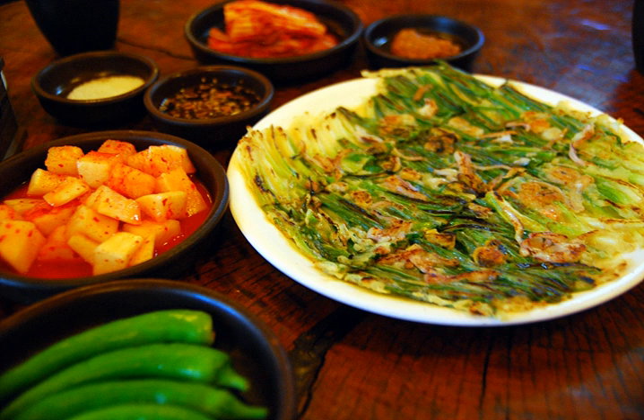In Korean, a seafood pajeon is called haemul pajeon. Various seafood are used in the batter and toppings, e.g., oysters, shrimp, squid, clams.